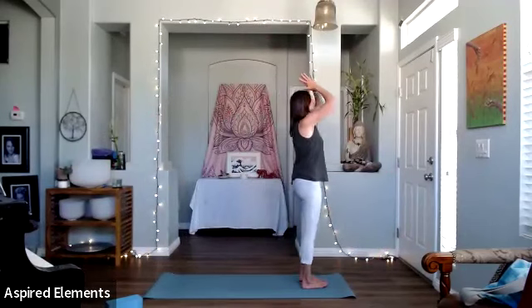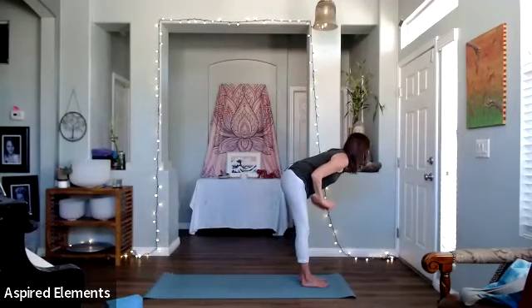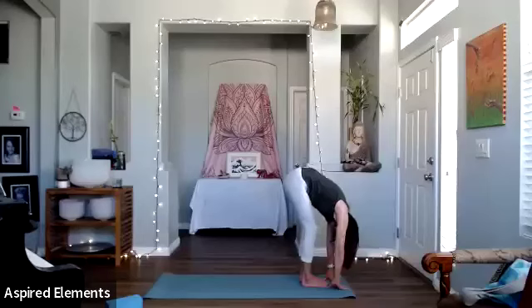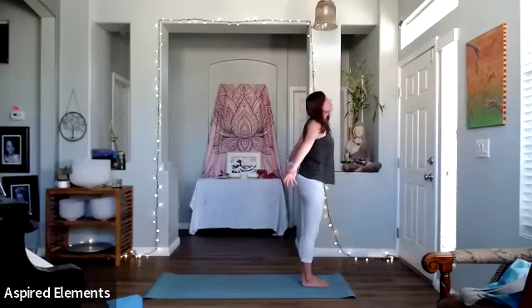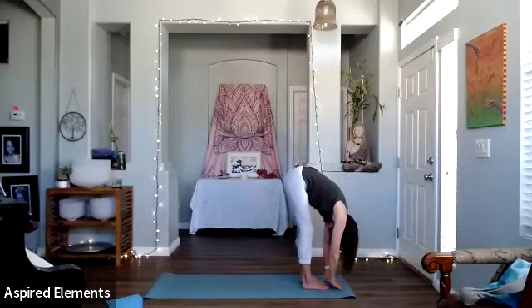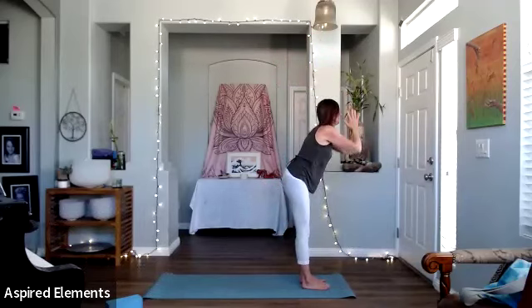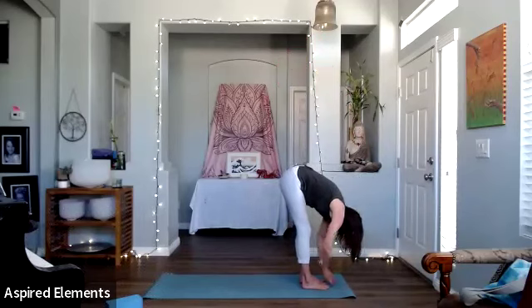From there, inhaling up, reach — take a nice stretch here, really stretch your body. Then exhale, dropping into a forward fold. Inhale, come back up again. Exhale again, dropping into a forward fold. We're going to do this three times. Inhale up, reaching up. Exhale down.